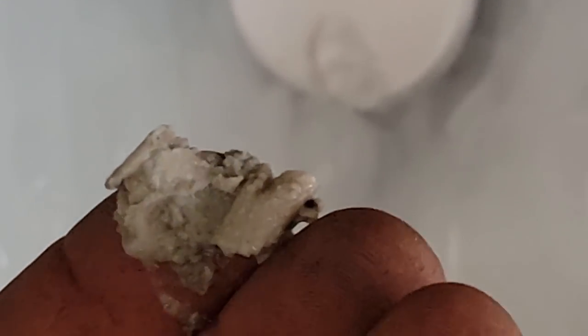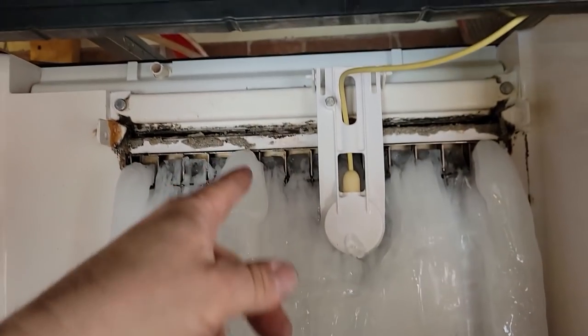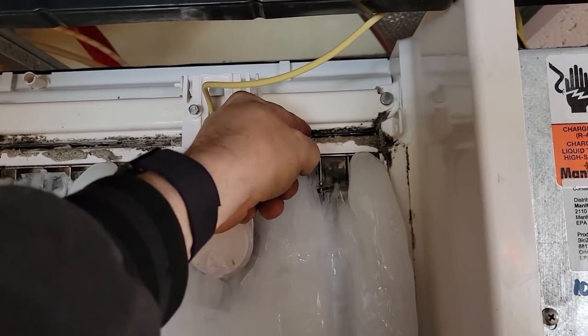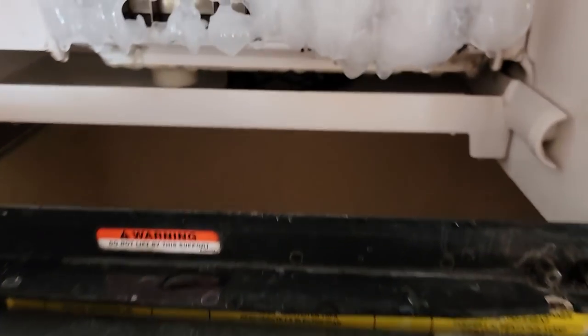Nice place up there for stuff to hide. Something tells me that didn't just happen — I really don't think that just happened. When you have incorrect water flow, this kind of stuff happens. So we're going to heat this all up with water. That's crappy water — that's like sand feeling to it, that's really bad. And look down here.